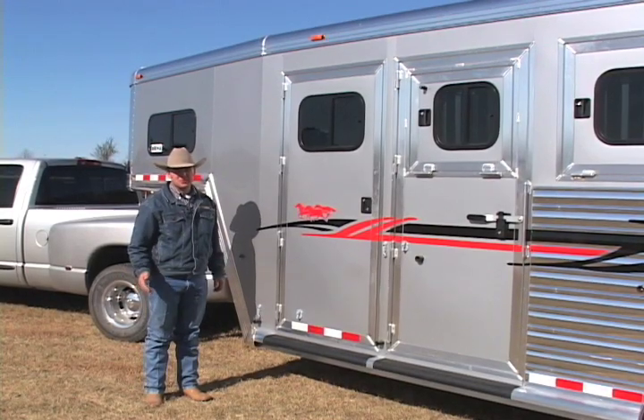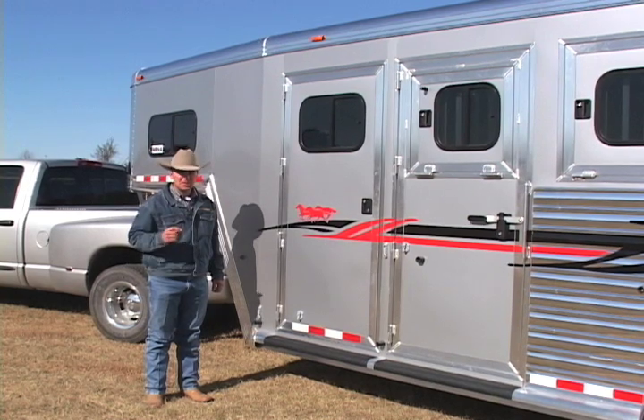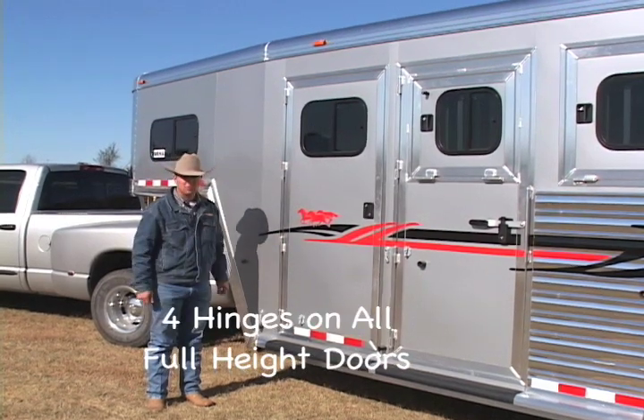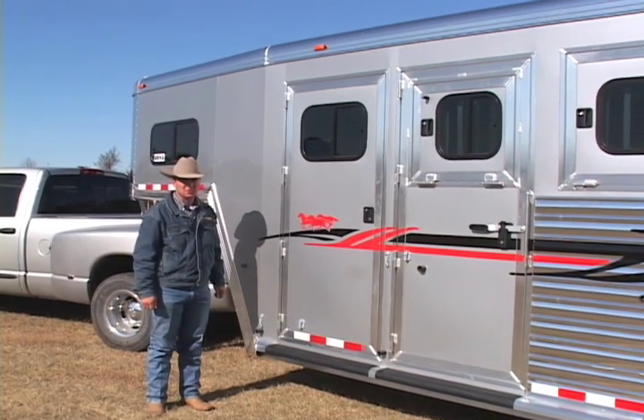There is a big difference in our doors compared to the competition — one little thing to look at when you're shopping for your next trailer. On a Cimarron trailer, we put four hinges on all of our full-height doors. It gives us added strength and added years of trouble-free use on our doors — something to compare when looking at the competition.